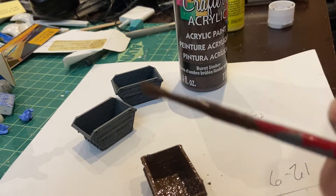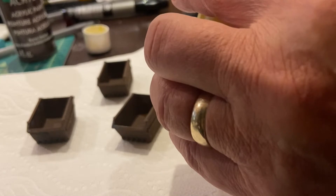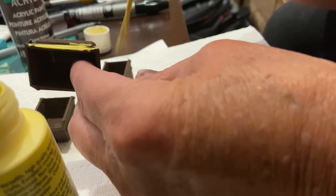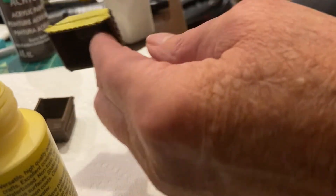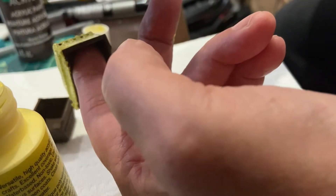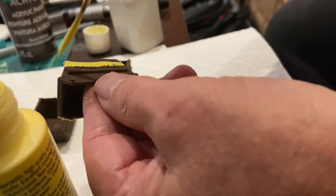We'll let that dry. So now the skips are dry with the brown coat on, and I'm just going to start adding some yellow as a sort of final coat before I finish off. While it's wet I'm going to add a little bit of salt and see what kind of effect we can get. It's good to try different effects — I think if I had sea salt it would be even better.